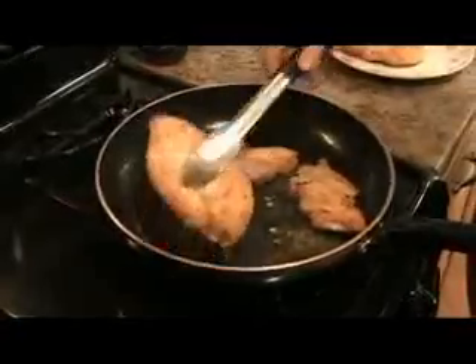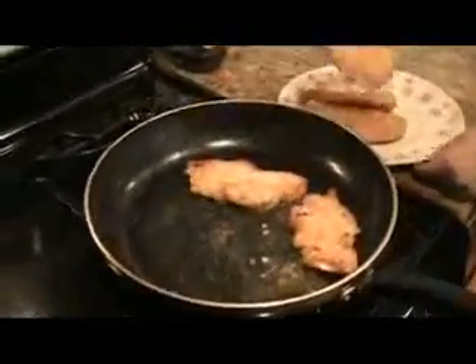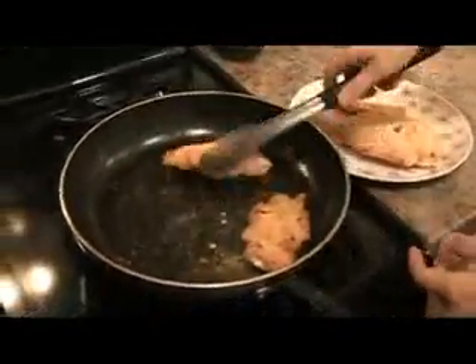You want to cook them for about 4-5 minutes on each side until they're just golden brown and cooked three quarters of the way through. Then remove those and do the second batch. Chicken is perfect. Second batch — take it right out.